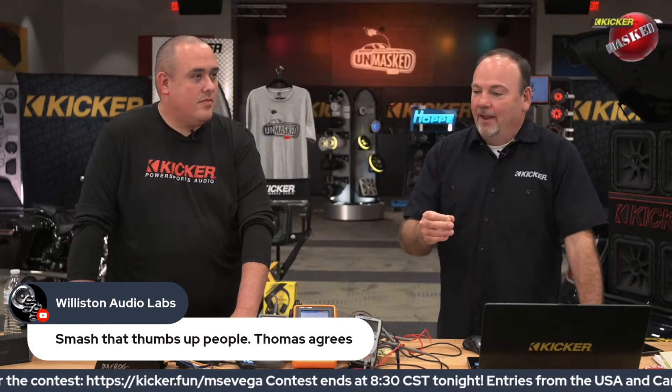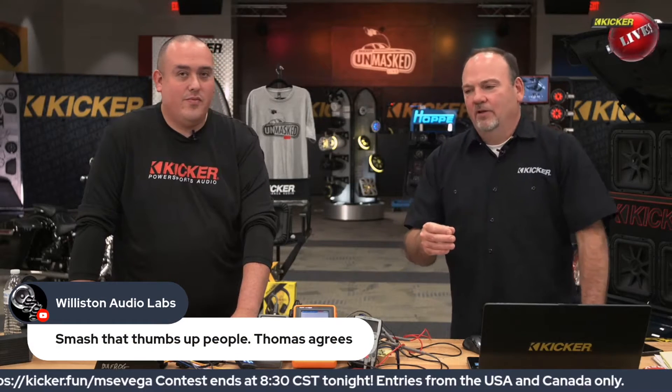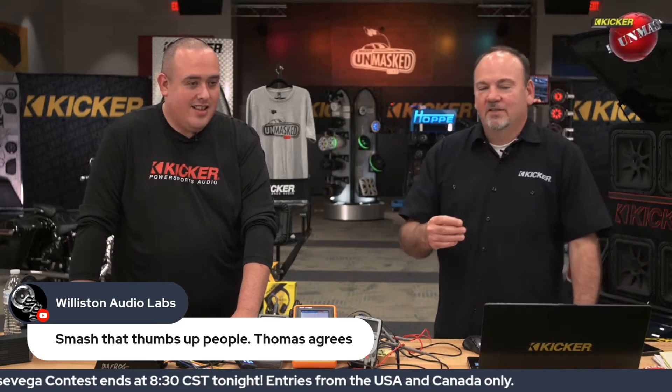One of the things that came up is a gentleman asked a legitimate question about whether he should go with OFC or CCA wire. And I know you and Dean — you just trolled the guy, and you were just like, 'Oh yeah, definitely CCA.' And I'm in the feed, you could see my head was exploding.